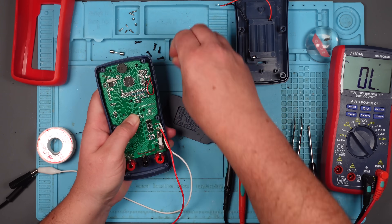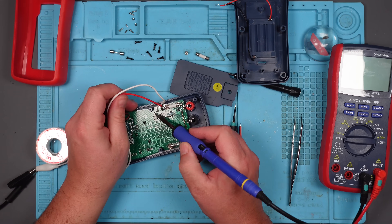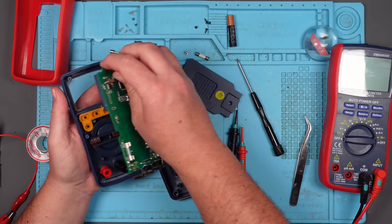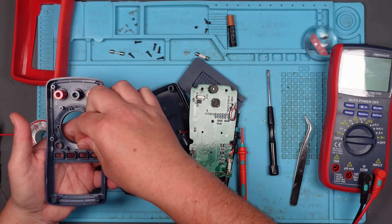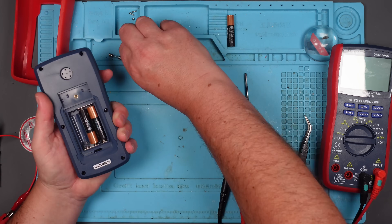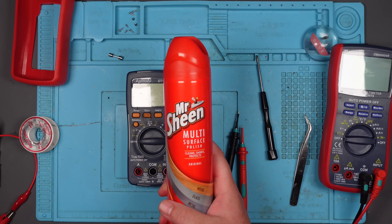So we'll just very quickly go through putting this back together. I did have some trouble with a couple of ball bearings that seemed to have fallen out of the clicking dial on the front. I wasn't entirely sure where they went, but then I noticed a couple of springs. I think the first time I put it back together I put them in the wrong place, so I had to take it apart again. I won't bore you with that.